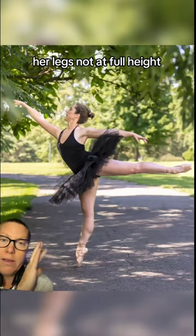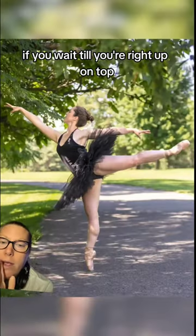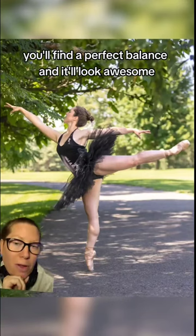First arabesque — she's not on her box all the way, her leg's not at full height. If you wait till you're right up on top, fully extended in the leg, you'll find a perfect balance and it'll look awesome.